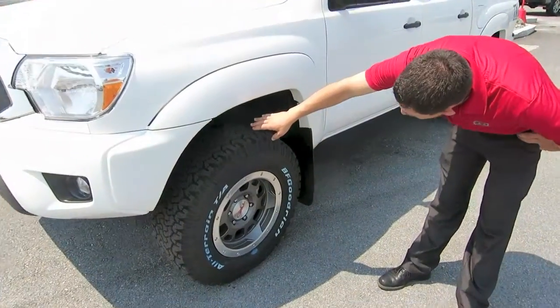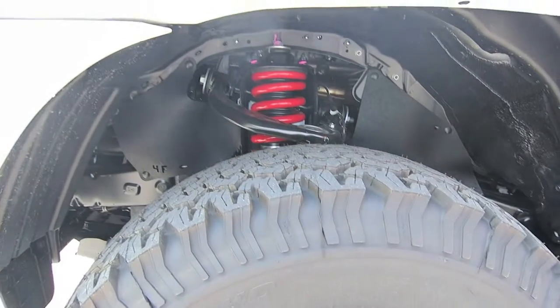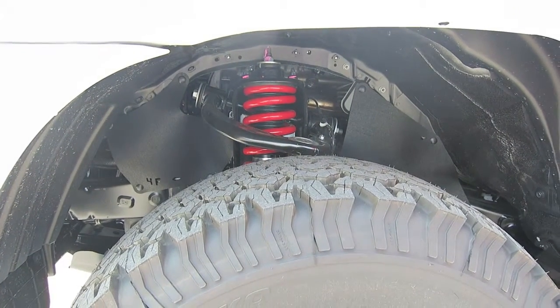If you look right inside underneath the fender, you actually get an upgraded Bilstein shock, which gives it about a three inch lift equivalent.